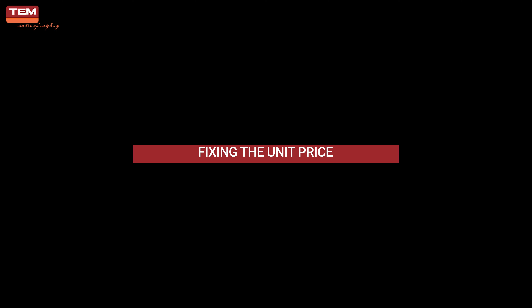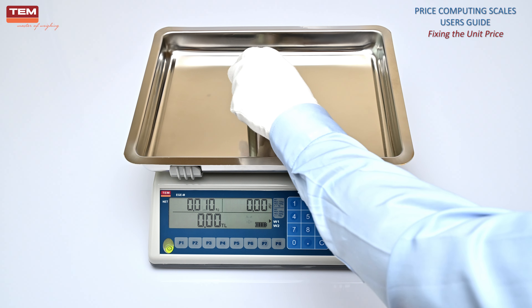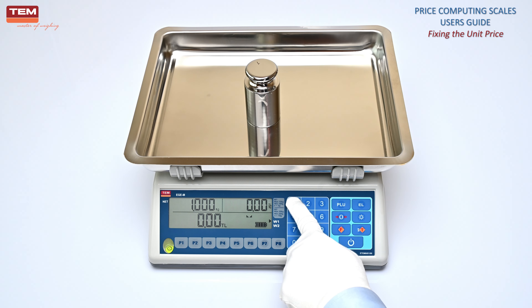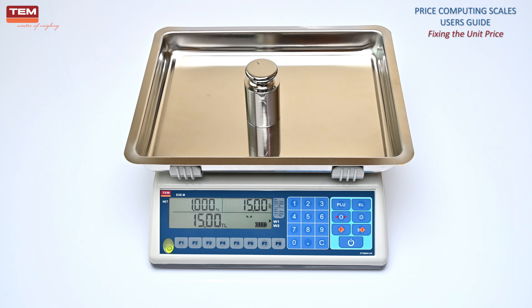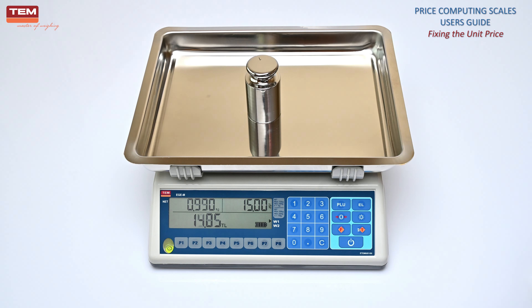Fixing the unit price. If you need to use the same unit price for a period of time, you may want to fix it to skip entering the unit price every time. To do that, long press the F button to enter the setup menu. Go to set menu 3.2 by using F and 0 buttons as shown. Press T button to turn this option to off mode. Press F button to exit the menu, then long press F button to save the setting. The unit price is now fixed and visible on the display, and will not need to be entered each time during weighing.